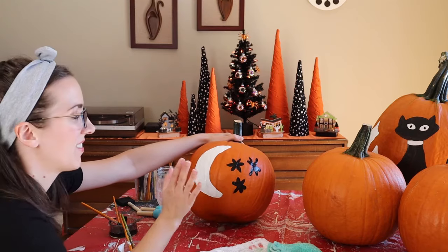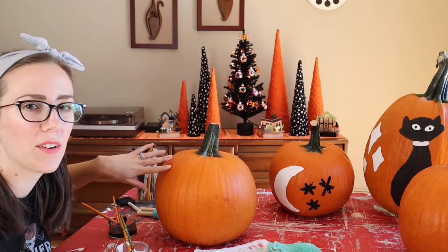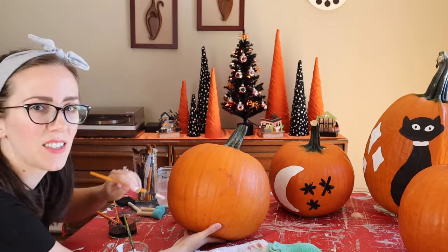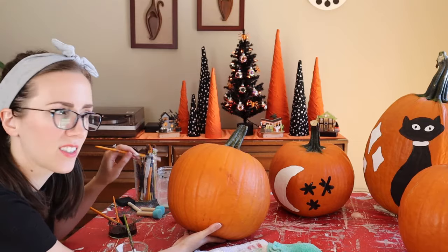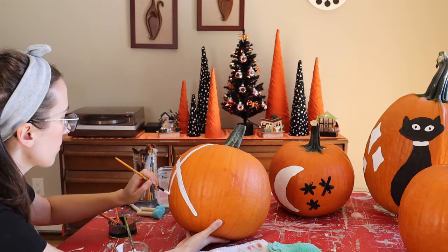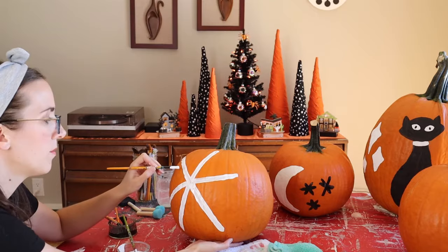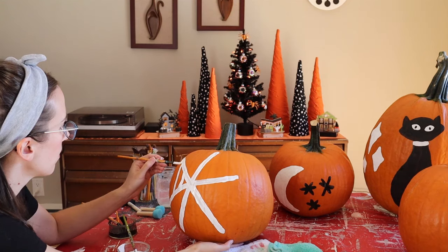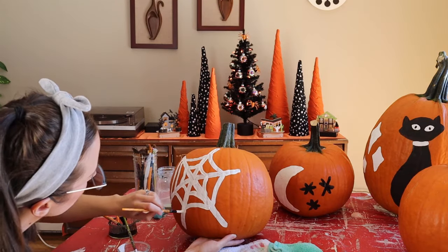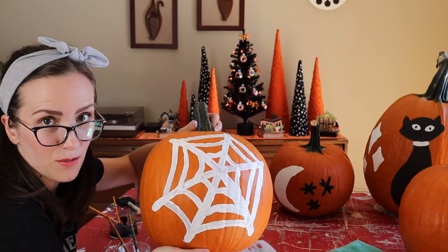That one is nice and easy if you want a simple painted pumpkin idea. Now let's do our spider pumpkin. This one is going to have a white spider web in the back with a big black spider in the front. I'll keep it simple — do a big asterisk and then web it together, curving the lines in towards the center. There's our web.